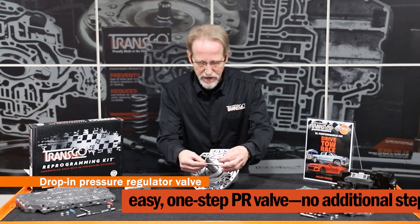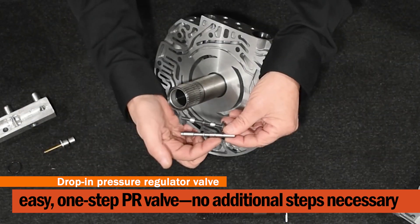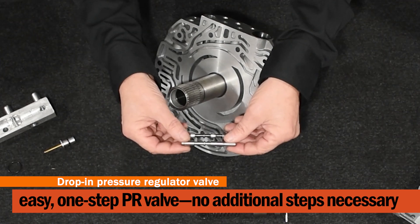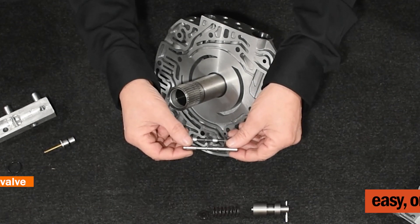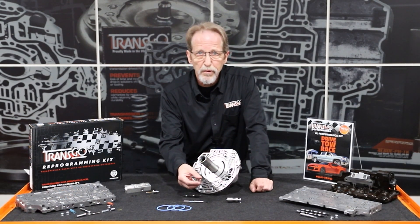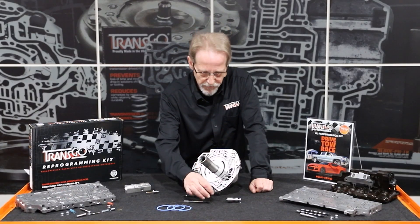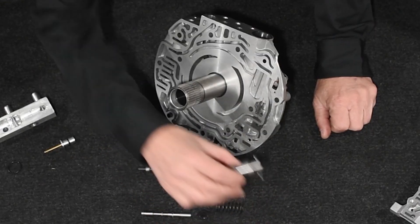So what we've done at TransGo is we have a new design all-steel valve with lengthening lands in order to ride in an unworn portion of the bore to restore system pressure integrity. The kit also includes a pressure regulator spring that's going to raise minimum line pressure for a little bit firmer shifts. And we've incorporated a new boost valve.